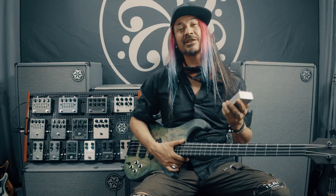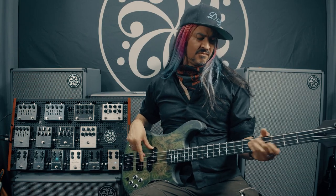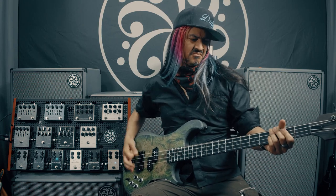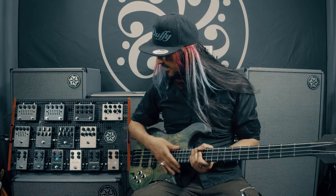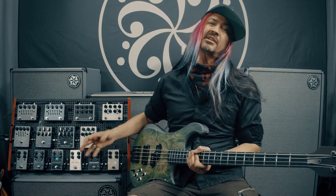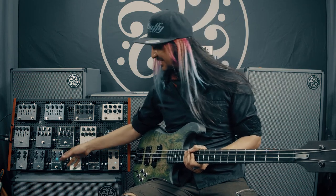Hello, this is Uriah Duffy, and today we're going to talk about the pedal that started it all from Darkglass Electronics — the Microtubes B3K. This is the overdrive that started it all for them, and frankly, the pedal that I fell in love with and still love the most. It's a little guy, but it packs a lot of punch.